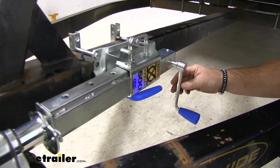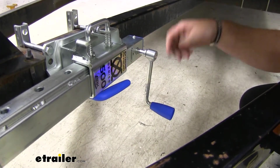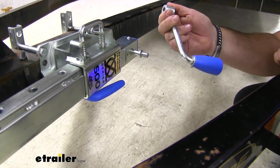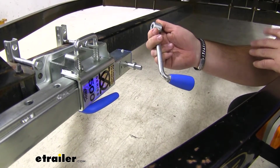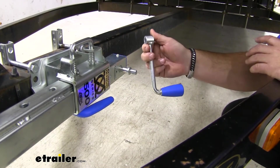Another great feature with this is on a lot of jacks, the handle will sit there and spin. This one is magnetic so we can pull it off, throw it in our glove box so it's ready to go for the next time. We don't have to worry about it getting caught on anything or losing it.